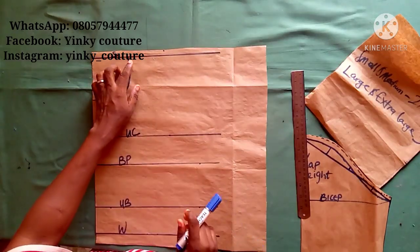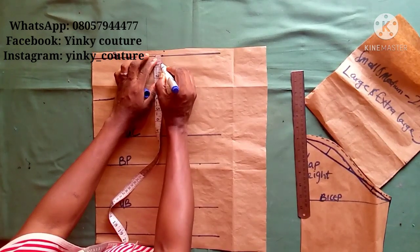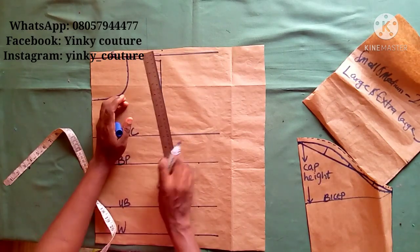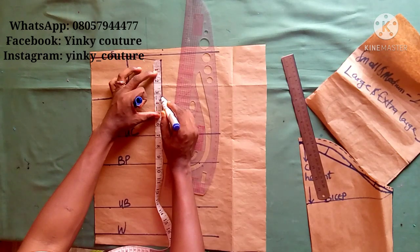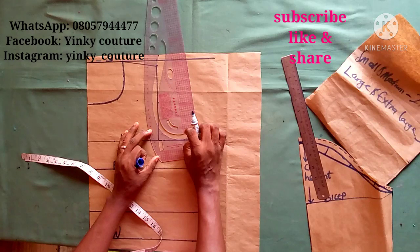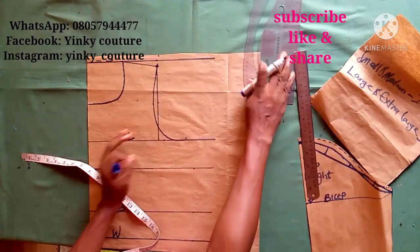At that point, rule a line and label it as your upper chest. Then input your shoulder measurement on the shoulder line — the shoulder measurement for this tutorial is 14 inches divided by 2, which is 7. From that point, come down by half inch for the shoulder slope, then connect it to the upper chest. That line will measure 7 inches. Take the armhole measurement at that line, divide it into two by 7 inches giving 3.5 inches, come out by half inch, then place your armhole curve to draft the armhole. Don't forget to subscribe, like and share this video and turn on the notification bell.